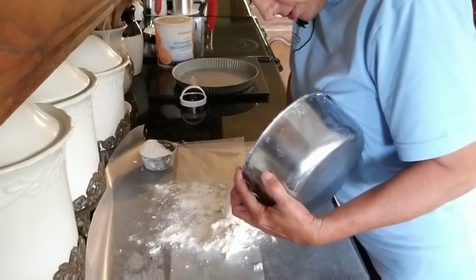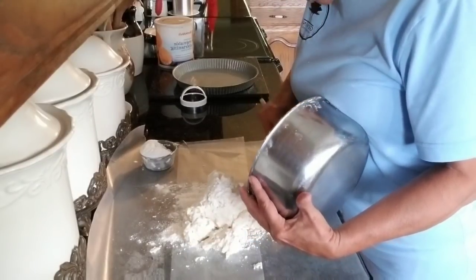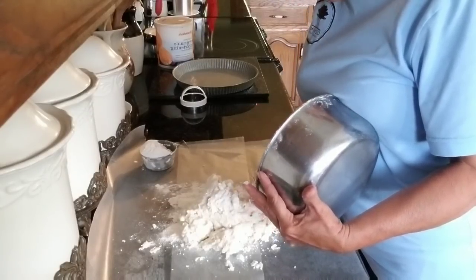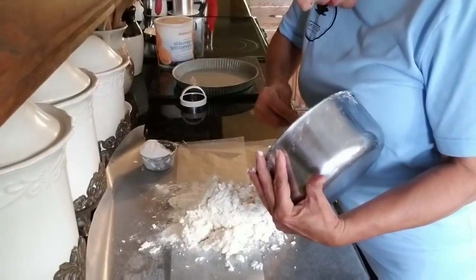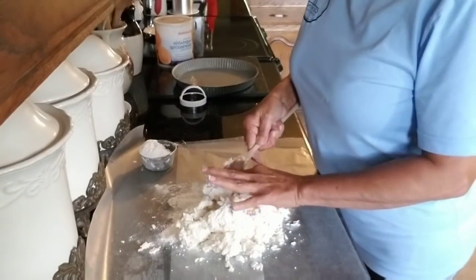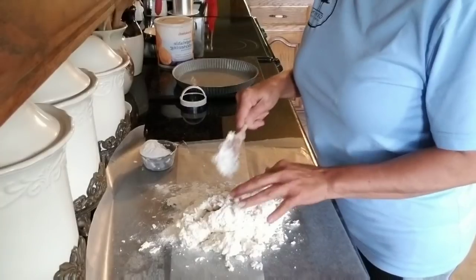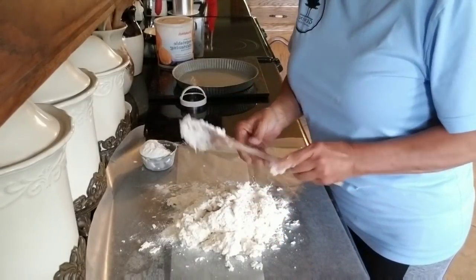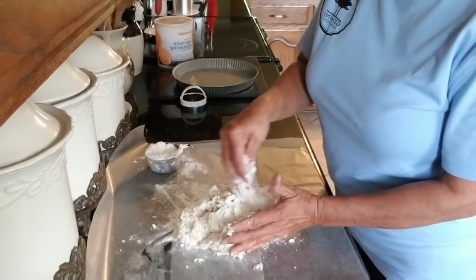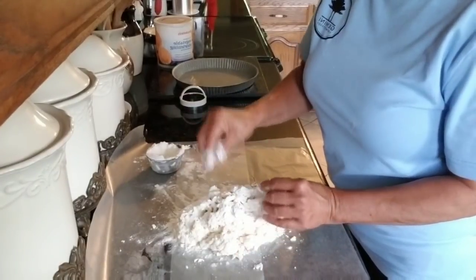Now we're going to dump this gooey mess. I'm trying to go slow so y'all can follow me — especially you, Abby, because this was intended for you, honey. I think you're going to master this. You're fixing to make a lot of people happy, Abby. Pretty much got all I want to get out of there, I'm going to set the bowl to the side. I don't mind the mess because I know what's going to come out of it. Now I'm going to come in and dust the top so I can work it.